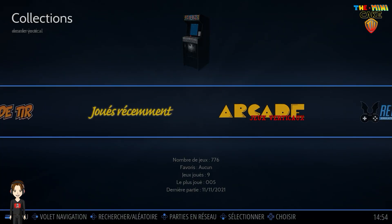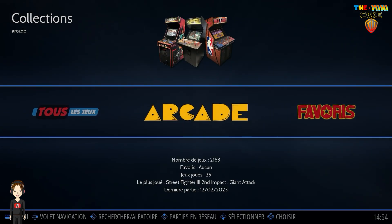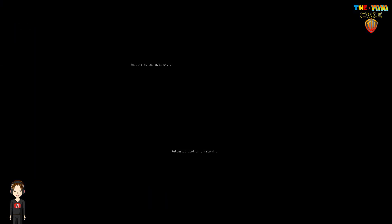Concernant l'émulation, que ce soit sur Retrobat ou sur Batocera, les deux systèmes fonctionnent parfaitement. En revanche, il ne faudra pas vous attendre à des performances exceptionnelles.